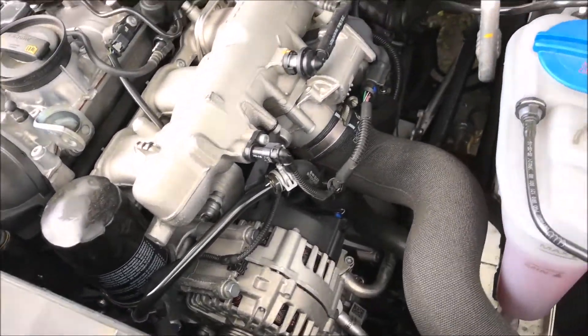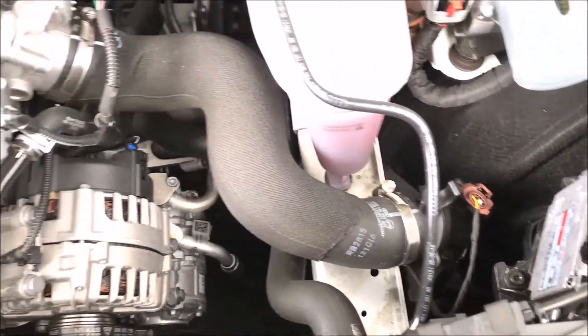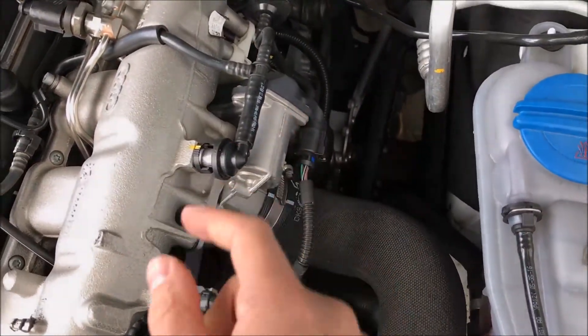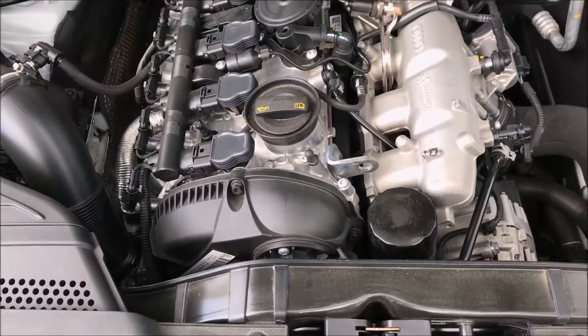Coming over to the right side of the engine, here we have the air intake boot coming from the mass airflow sensor, heading up to the throttle body with the position sensor, and the idle air intake sensor is probably on the bottom side.